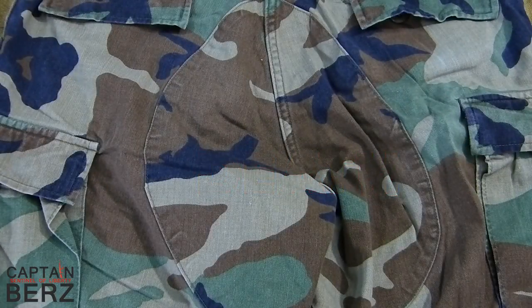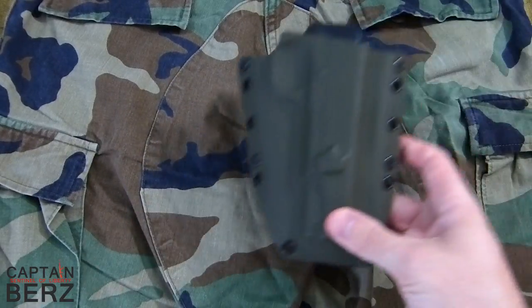What's going on guys, this is Burrs here to do another 'what color kydex works with my camo pattern' video. This is woodland — not to be confused with MARPAT woodland, this is old school woodland camo pattern. Let's go ahead and get down to business and see which color goes with this pattern. Let's start out with OD green — a lot of people kind of reference these two together.